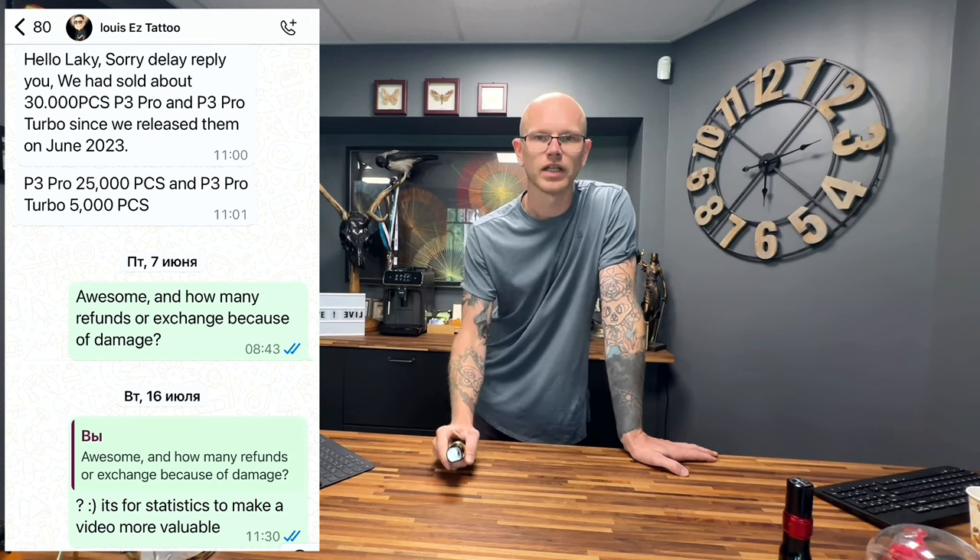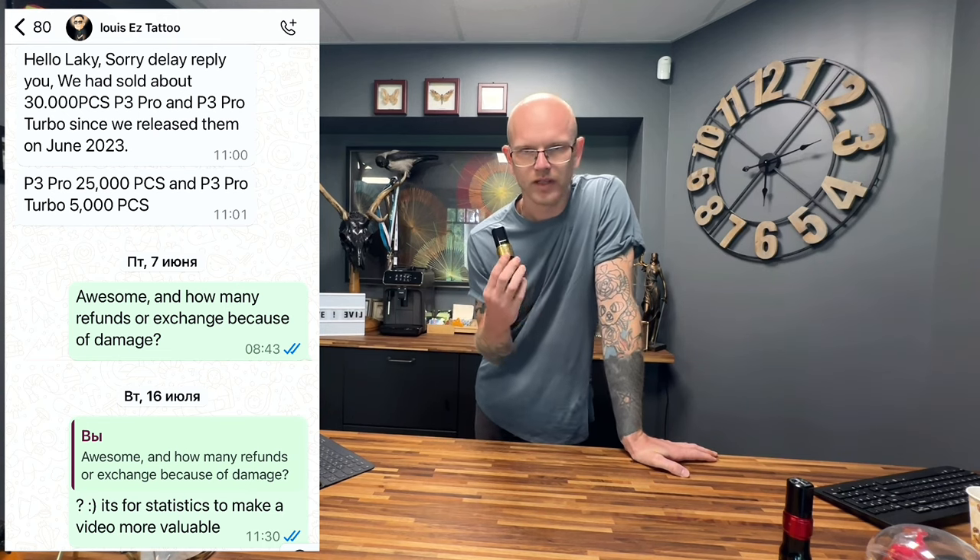I asked for statistics from EZ, and in one year the P3 Pro was produced in 25,000 units. One more thing I like about them is that they have a one-year warranty.